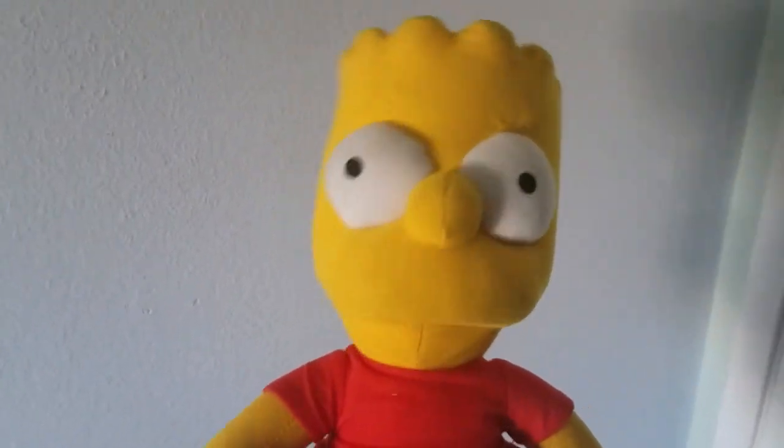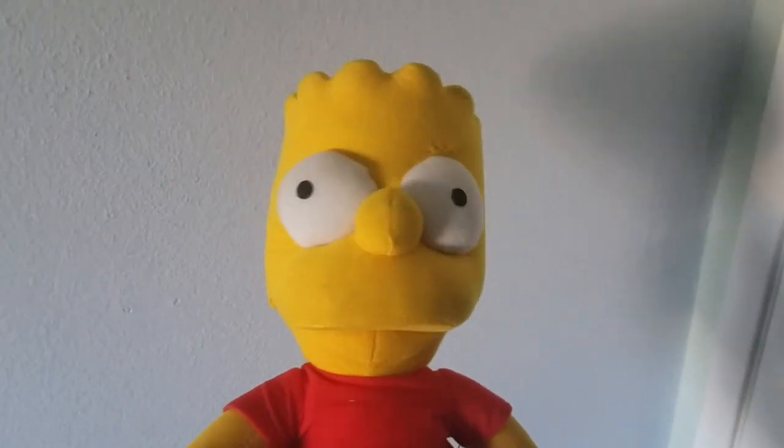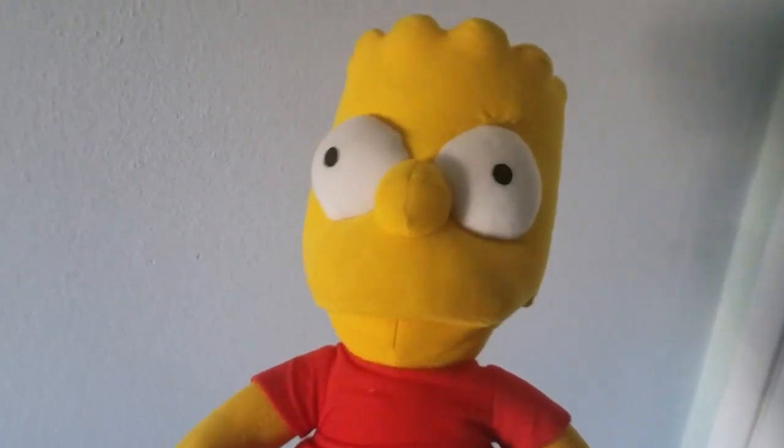Hey everybody, Bart Simpson Fairy Thousand here and welcome back to Draw with Bart Simpson. Today we're about to draw Otis with the mask from The Mask. It's time to draw a cartoon dog, so let's get into it. I've seen the Luditude style which is incredible, but we're going to do my style so let's get started.